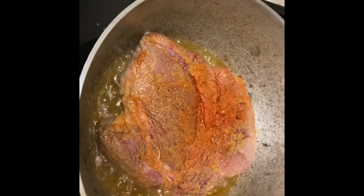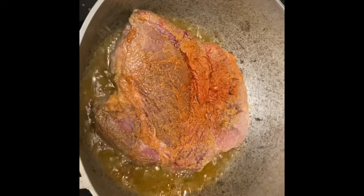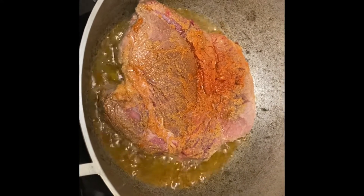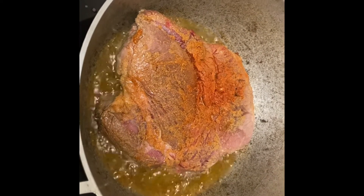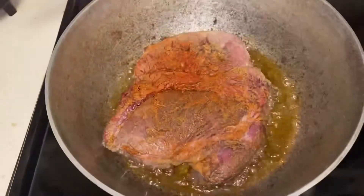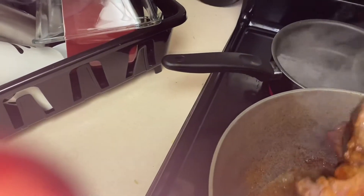I'm going to turn it and see what it looks like. Please leave in the comments below how you make your roast beef. Some people call it roast beef and some people call it pot roast — either way.